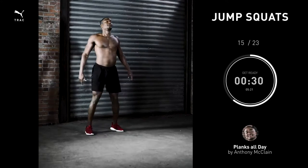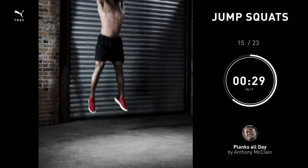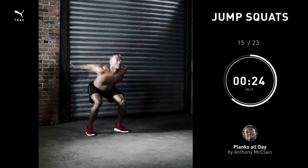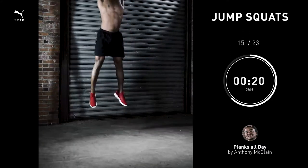Jump squats, 30 seconds. The emphasis here is to jump as high as possible — not a little high, not kinda high. You explode up and you land down.